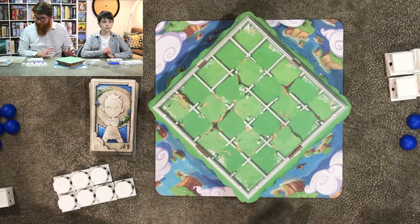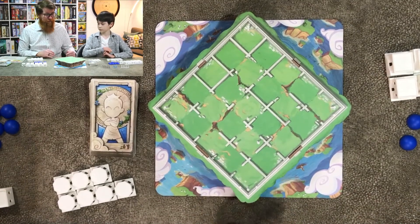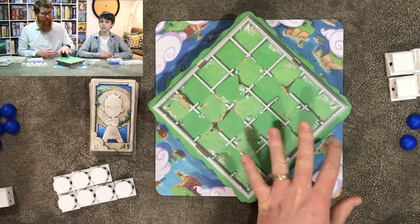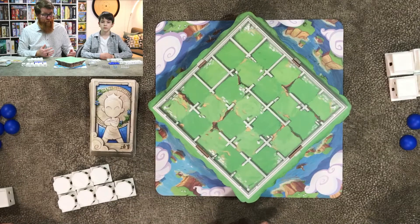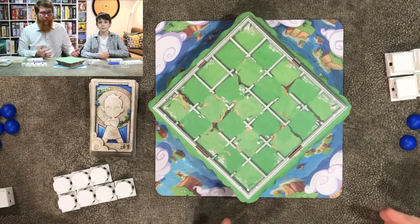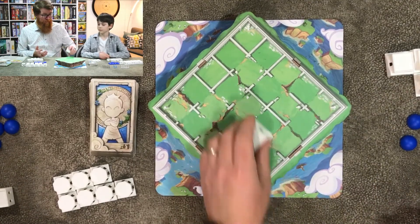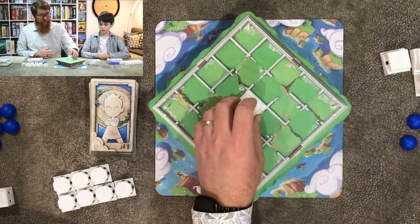This game is designed by Gordon Hamilton from Roxley Games. It is what you would call an abstract game, in the same vein as chess or go, where you are doing very precise movements and actions in order to beat your opponent. The whole goal of the game is to jump up onto the third level in order to win.